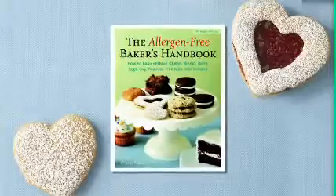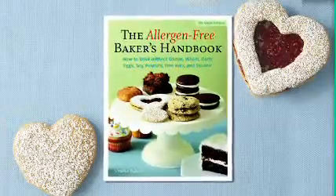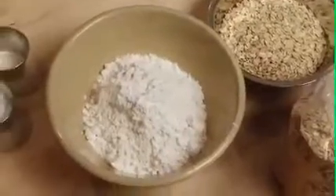Hi, I'm Sabelle Pascal, and I'm going to be baking another yummy recipe today out of my new cookbook, The Allergen-Free Baker's Handbook, which is a cookbook to teach people how to bake without gluten, wheat, dairy, soy, eggs, tree nuts, peanuts, and sesame. So today what we're going to be making is cherry oat scones.